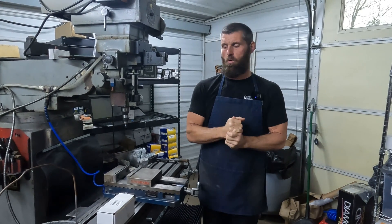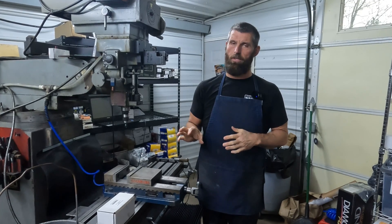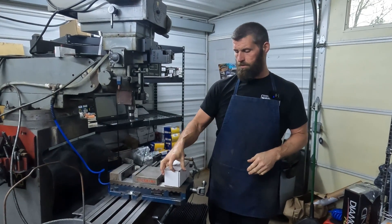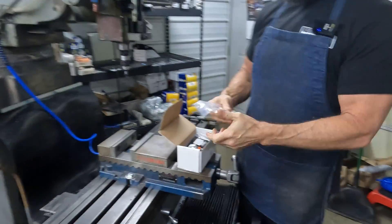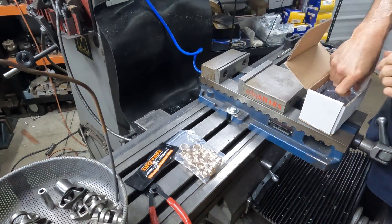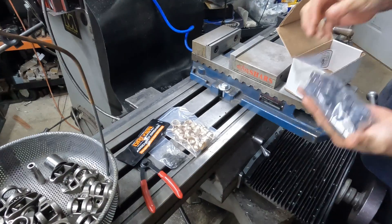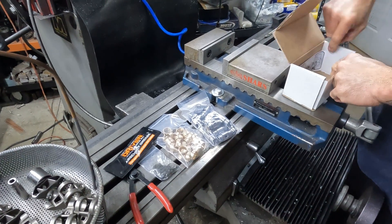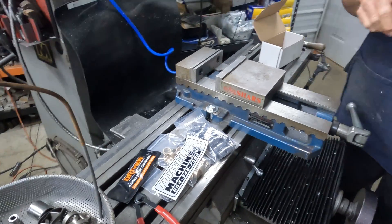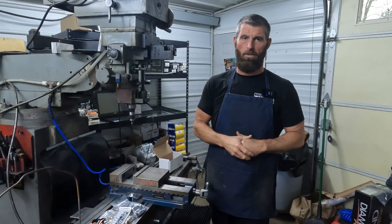Hi, I'm Daniel with Powell Machine Incorporated and today we're going to do a video on installing our bronze trunnion kit. When you receive it, you'll get a set of bushings, you'll get some assembly lube, snap rings, the trunnions themselves, and you will get a sticker. So hang loose, we'll get set up here and we're going to go through assembling one right quick.